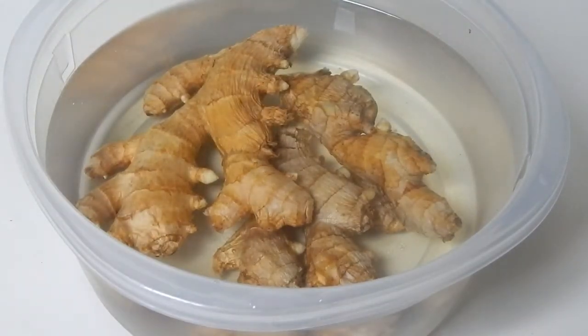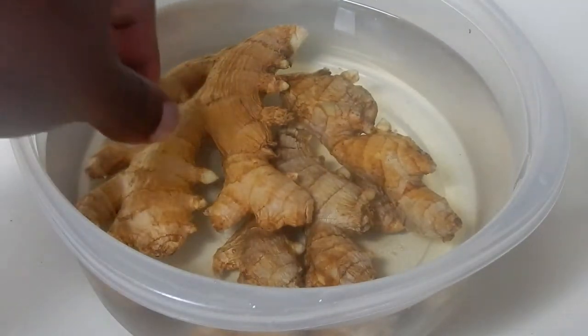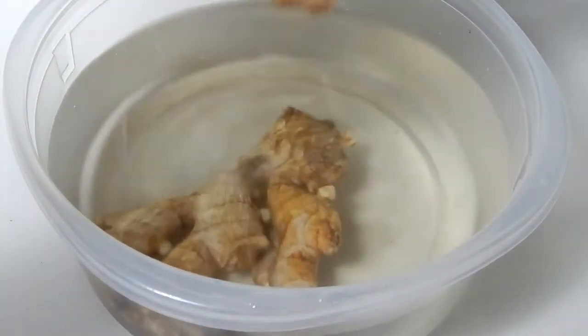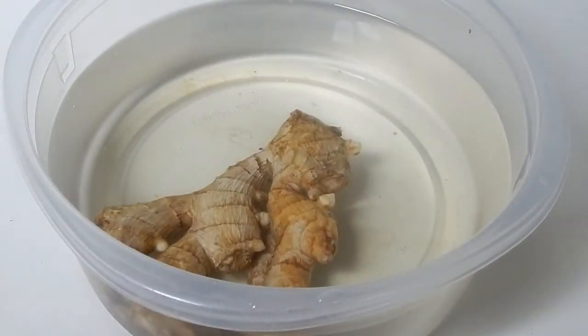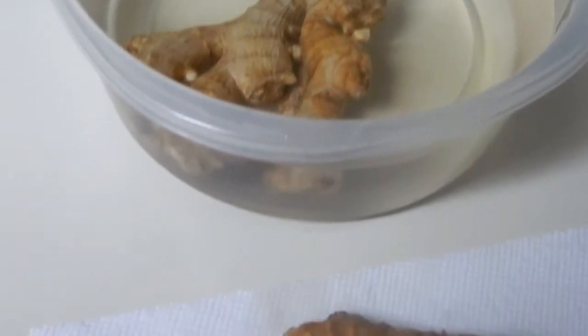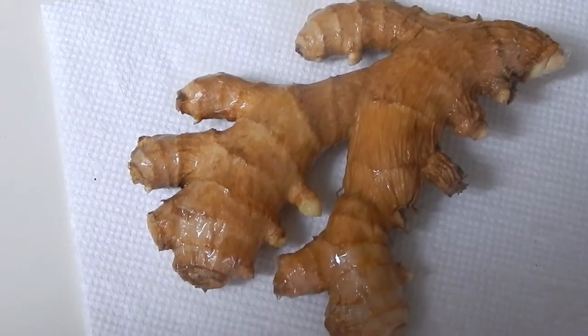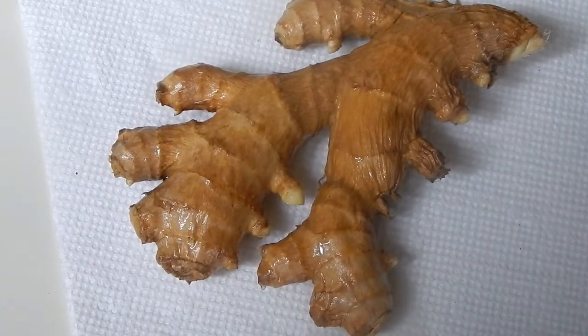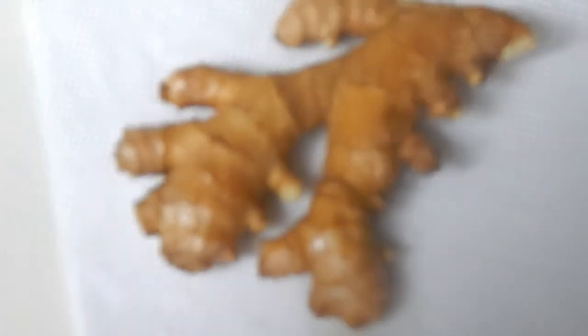So these are ready to go. I'm basically going to put these in an old container that I didn't have to spend any money for. This is ginger I've used some of already, and the rest I deliberately let go so that I could plant it. The soil needs to be moist, not wet. You don't want rough or tough soil — you want the soil to be loose, and just check on it a couple times a week.